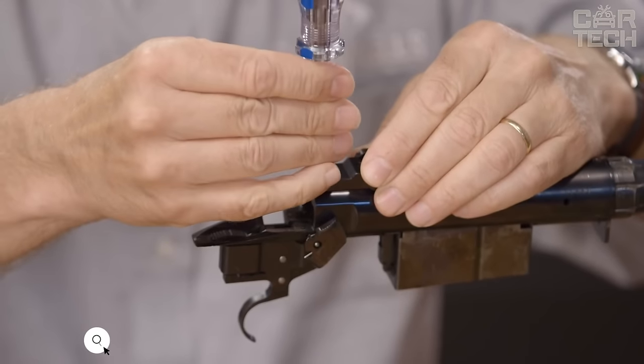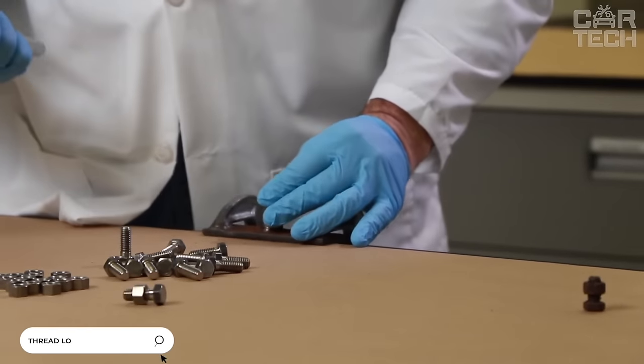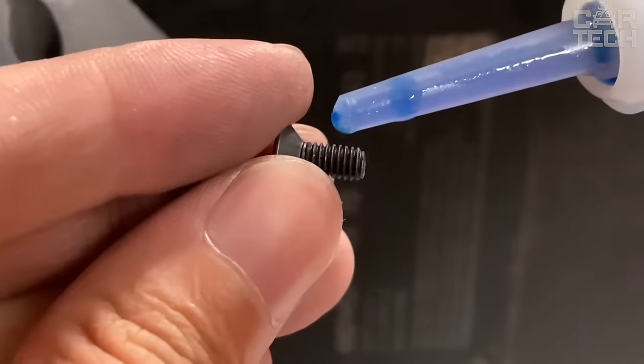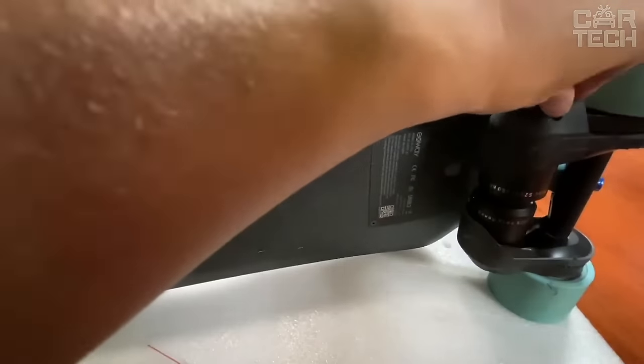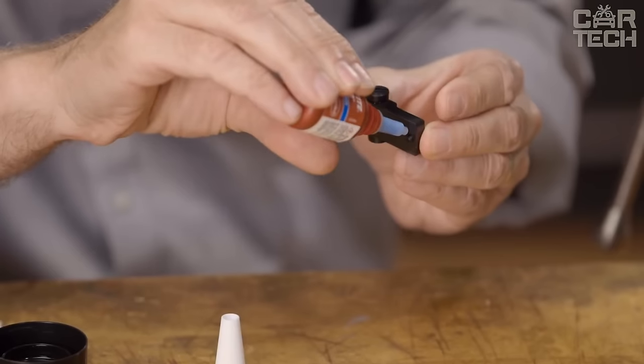Threadlocker is a special liquid for threaded joints — Loctite 242 of medium fixation. It is used wherever it is necessary to secure a threaded connection against unintentional unscrewing. For the desired effect, it is enough to apply one drop on the thread at the screwing point and let it dry. This locking agent is resistant to high temperatures and various chemicals.